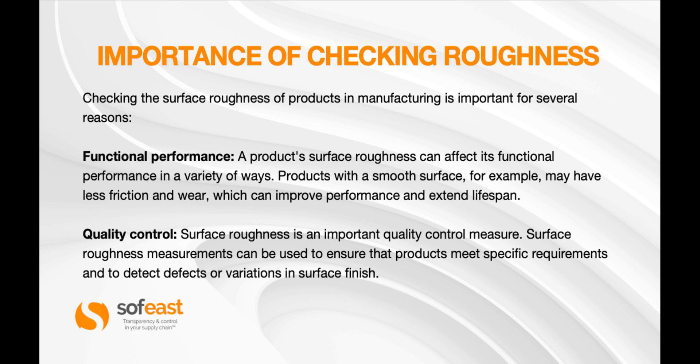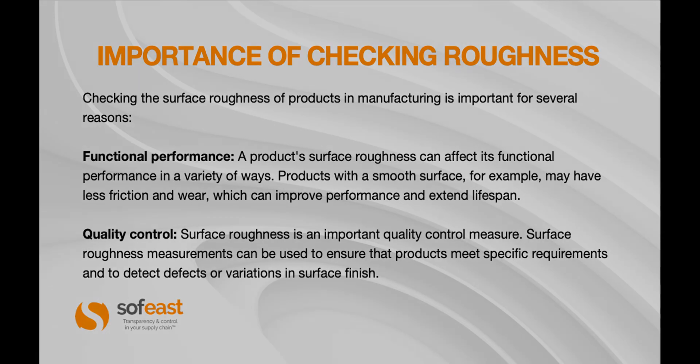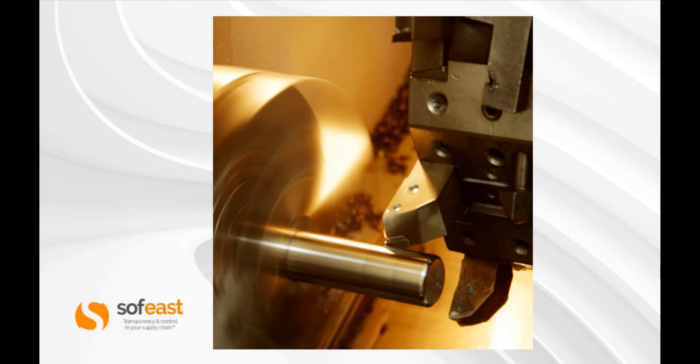Quality control: surface roughness is an important quality control measure. Surface roughness measurements can be used to ensure that products meet specific requirements and to detect defects or variations in surface finish. Here we can see a fine finish being achieved through turning or a lathe.